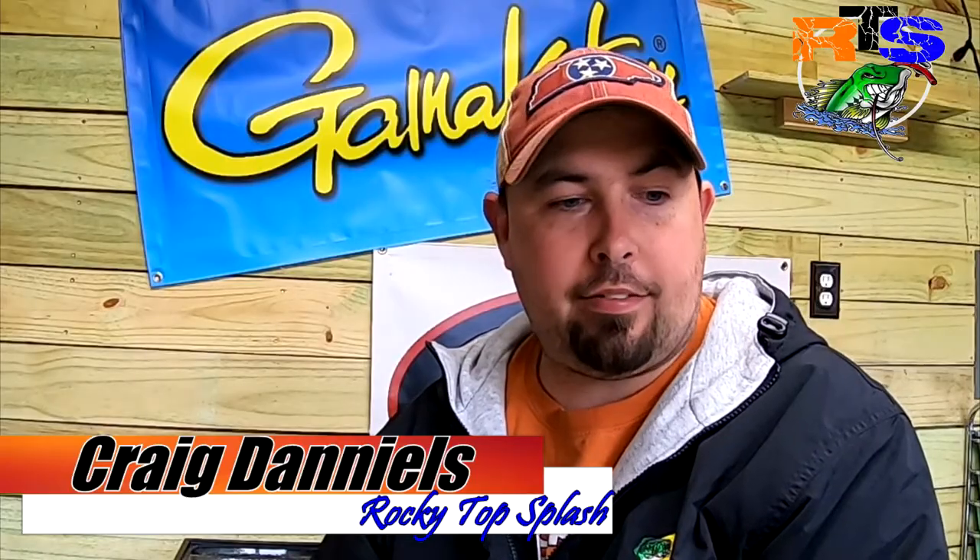We're going to be testing out some of your favorite beaver style creature lures. We're going to be testing a few different colors and the action, and we're going to be seeing how those lures stand out in this kind of dirty, dingy, murky water. We want you guys to have a better understanding of these lures, how they work and how they look underwater, before you go and waste your money on them.